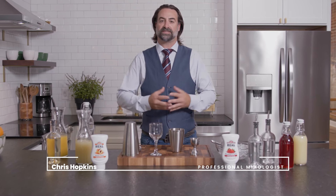Hi, my name is Chris Hopkins and I'm here with Real Infused Exotics to take you through the next series of cocktails that we have in this line. Today we're going through retro cocktails. Let's get started.